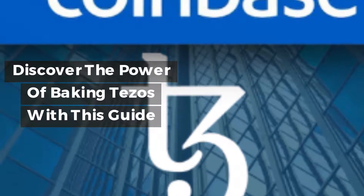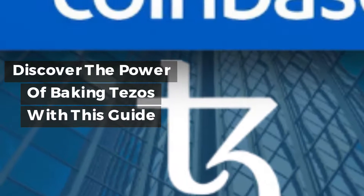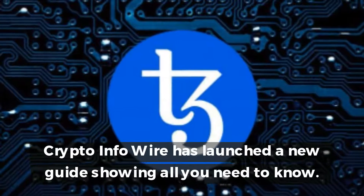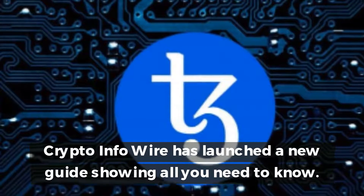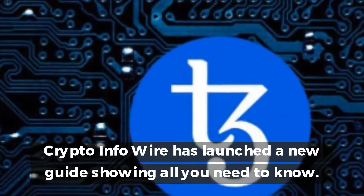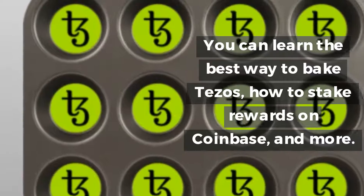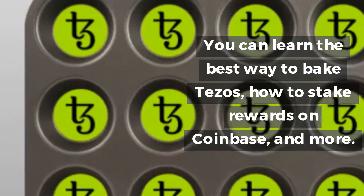Discover the power of baking Tezos with this guide. CryptoInfoWire has launched a new guide showing all you need to know. You can learn the best way to bake Tezos, how to stake rewards on Coinbase, and more.